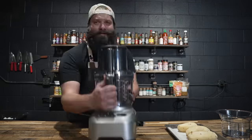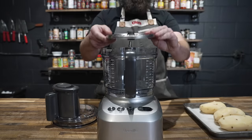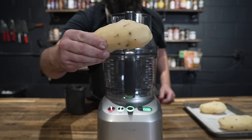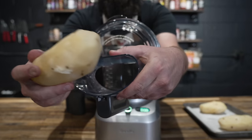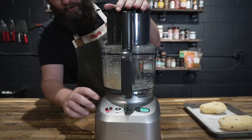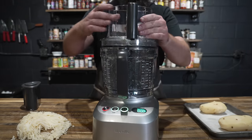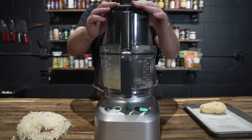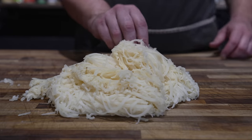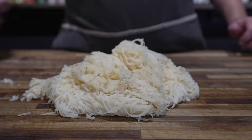Now that our potatoes are nicely chilled, we've got to grate them up. We just got this food processor in the mail about 10 minutes ago, so we're going to test it out with the grating attachment. The reason I got this one is because it's got a really big chute on it — not sponsored. Putting them in sideways means we have some really long shreds, and that is too long for a tater tot. So we're going to go through and chop this down really quick.